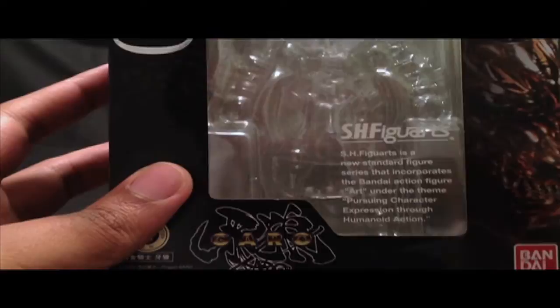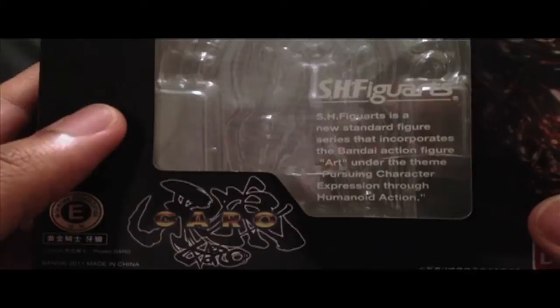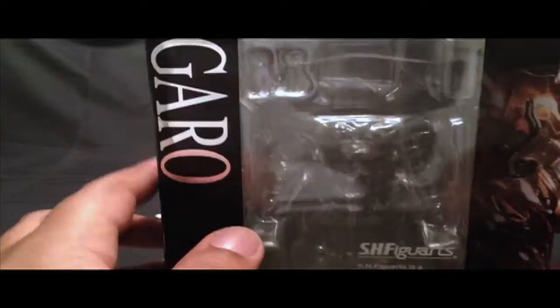One neat thing that I think applies to some of the older Figuarts releases is this description of what the Figuarts line is about. It reads: 'S.H. Figuarts is a new standard figure series that incorporates the Bandai action figure art under the theme pursuing character expression through humanoid action.' I think you'll notice that on the older boxes because I don't think it appears on the newer ones. As a whole, this Garo box is pretty nice and sleek — the black and silver logo applications are pretty cool.